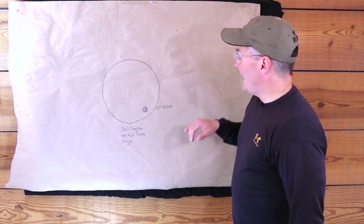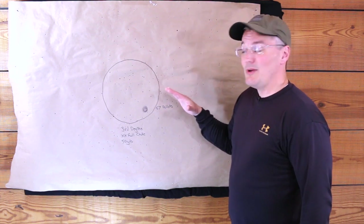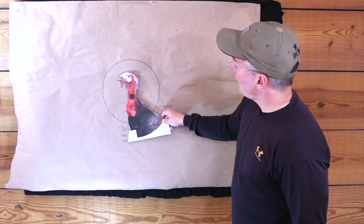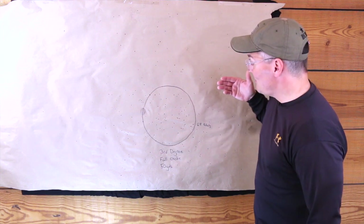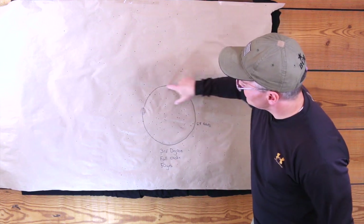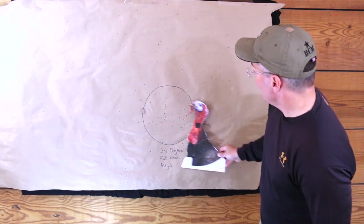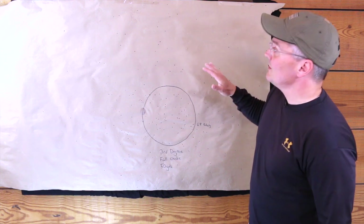Here's Mossberg's factory turkey choke that came with the 930 — an extra-extra-full choke — and it gave me 57 pellets in a 10-inch circle at 50 yards. It was the second-tightest pattern at 10 yards, and that's clearly enough density to take a turkey anywhere around that point of aim. Here's the full choke — that's the choke that gave me the really nice big pattern at 10 yards, and it's giving me the tightest pattern at 50 yards. Basically it's the choke that's letting the Third Degree do its job. I got 68 pellets in the 10-inch circle, and I could have drawn that circle anywhere around that area of the paper and gotten pretty much the same result. That means I've got a very nice margin of error. This full choke is the one staying in my 930 this season.